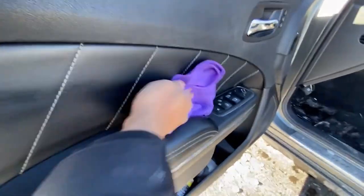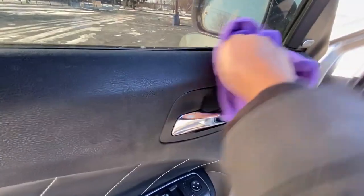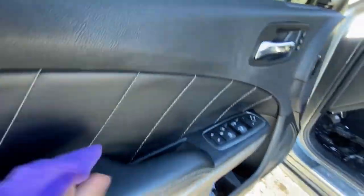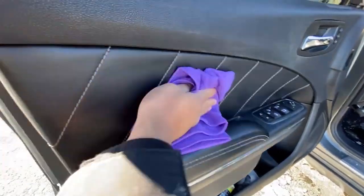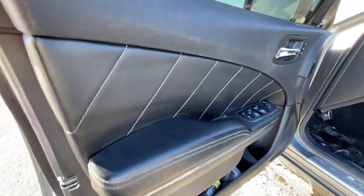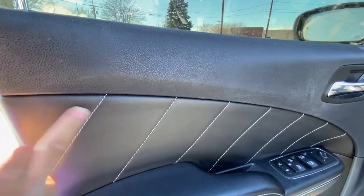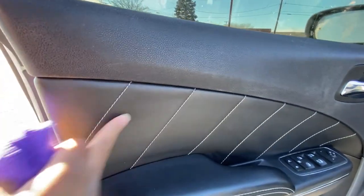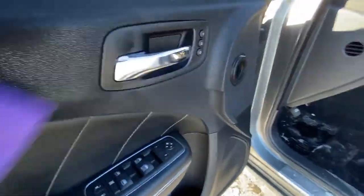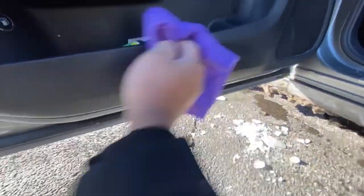They also included microfiber towels so you can wipe it down and get it done. I'm wiping the plastic down and the little leather right here on the door. As y'all can see, it's already cleaning it and not leaving a greasy texture — it's real smooth, you can feel it but it's not greasy. Spray it down and wipe it down.